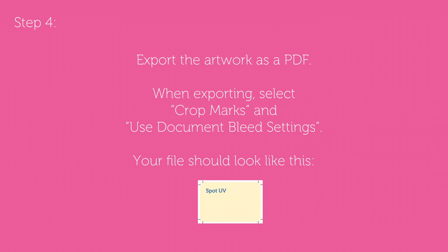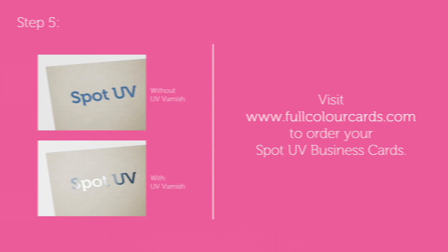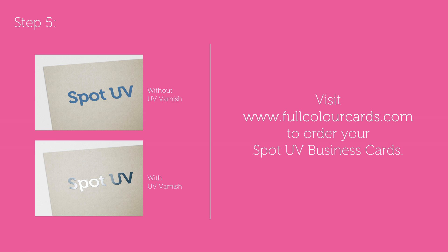Step 4: export the artwork as a PDF, making sure to select crop marks and use document bleed settings. Here's what your file should look like now. And you're done — you can now visit Full Colour Cards to upload your artwork and order your Spot UV business cards.